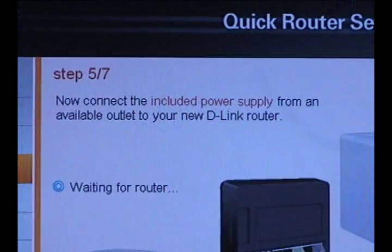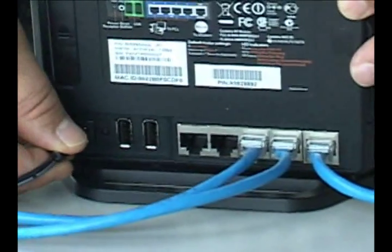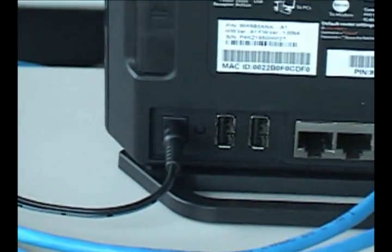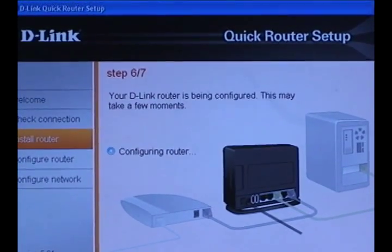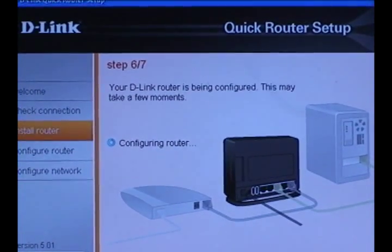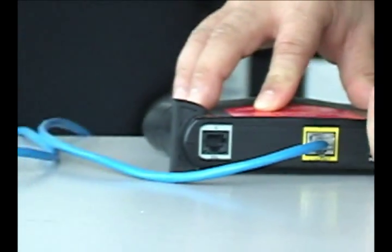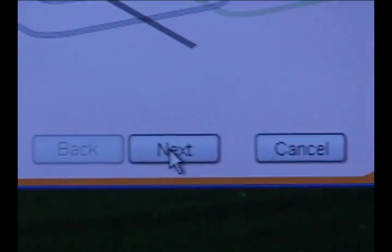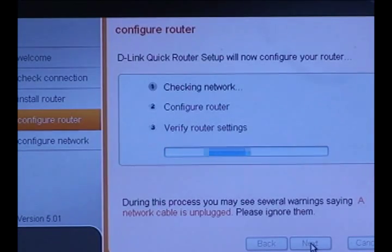Next, you're going to want to connect the DIR-685's power adapter to the wall outlet and then to the 685. The next thing the quick router setup wizard is going to do is configure your router — this could take a couple of minutes. Once this is done, you're going to want to reconnect the power to your modem, then wait for the modem to completely boot up. Now your router will be configured again.